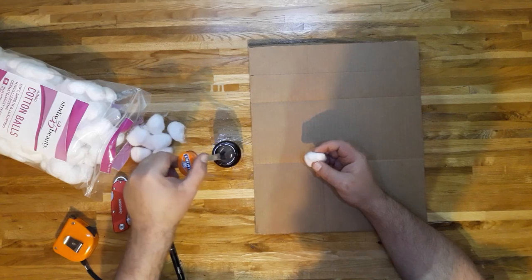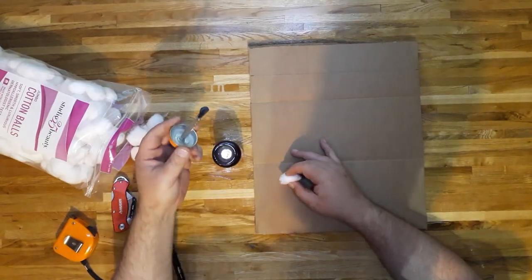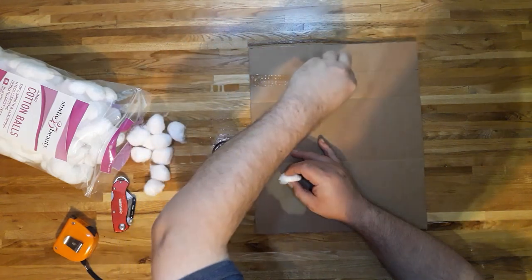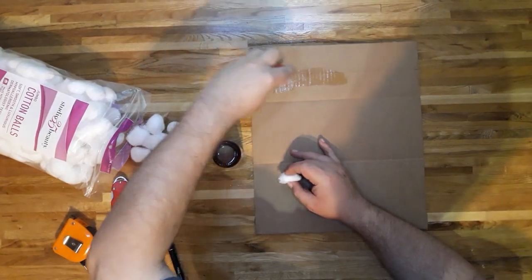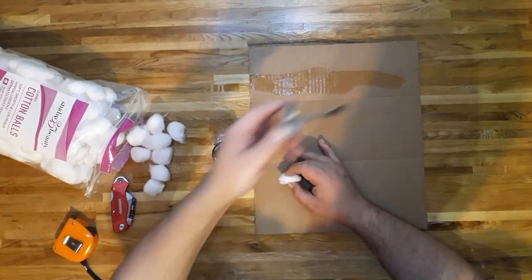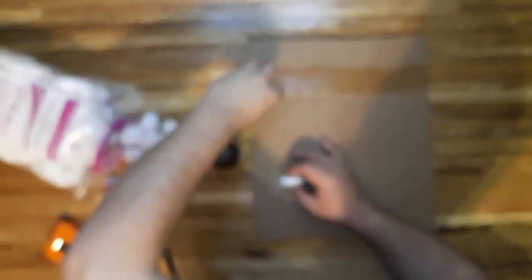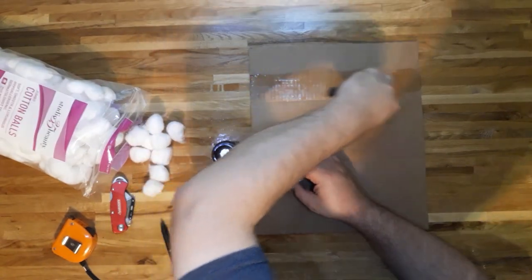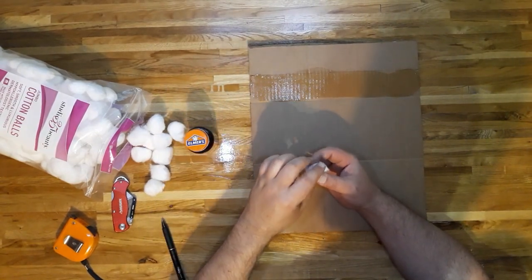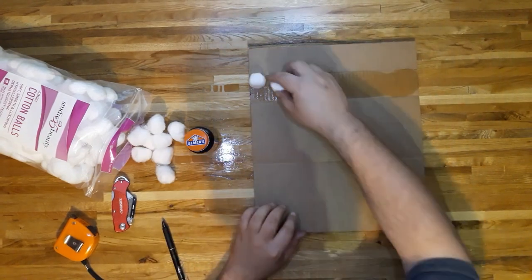And get glue all over the desk — this stuff smells wonderful. So we're going to go ahead and slap it on, just a strip at a time, and then go ahead and put our cotton balls down, just end up and down, whichever orientation, one by one.